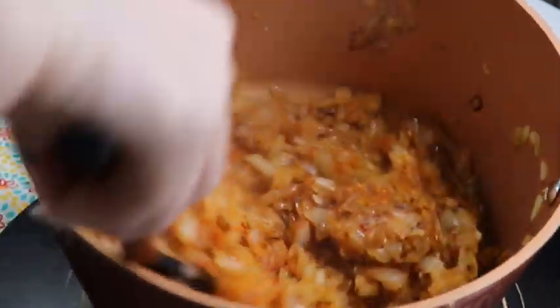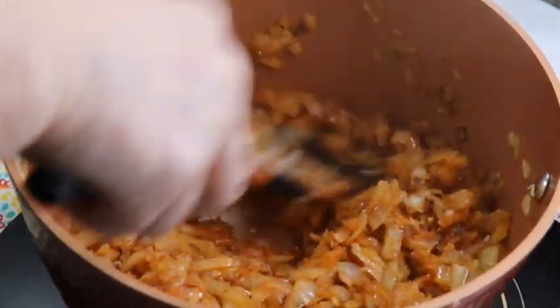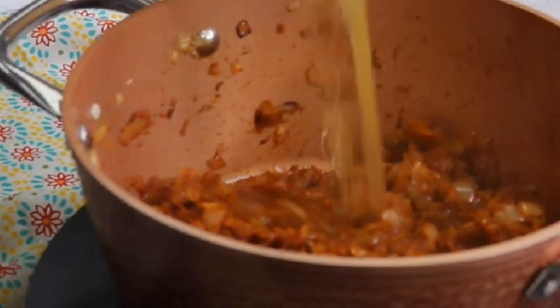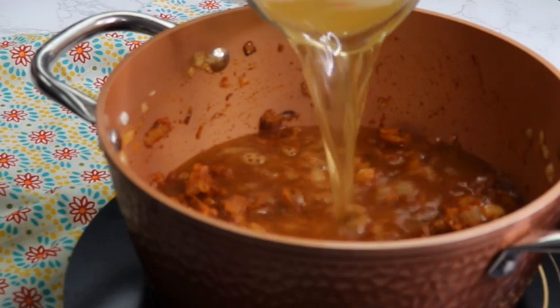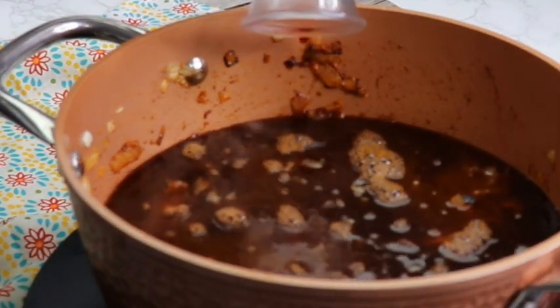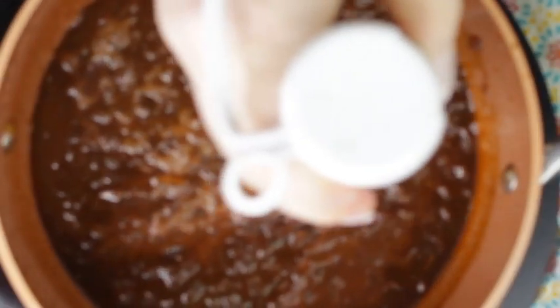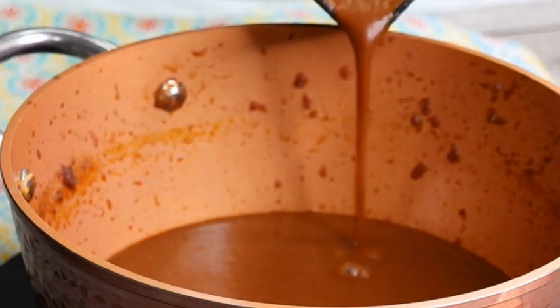Then pour in the broth and wine and simmer the mixture covered on medium-low heat for about 45 minutes, then uncovered for about 15 minutes. If you were worried about the amount of onions, you will be pleasantly surprised — we now blend them either with an immersion blender, or better, pour the mixture into a stand blender and mix it until smooth, then pour it back into the pot.